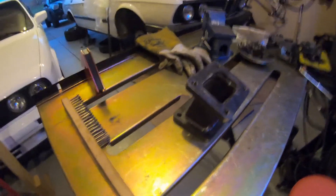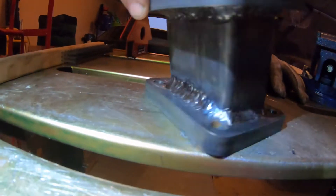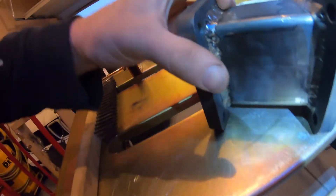Here's the finished product of the T4 adapter. I put some light on it. I'm by no means a professional welder, but it didn't come out too bad. I've been teaching myself the TIG machine for a little over a year now, messing with it on occasion. But I think she'll hold.